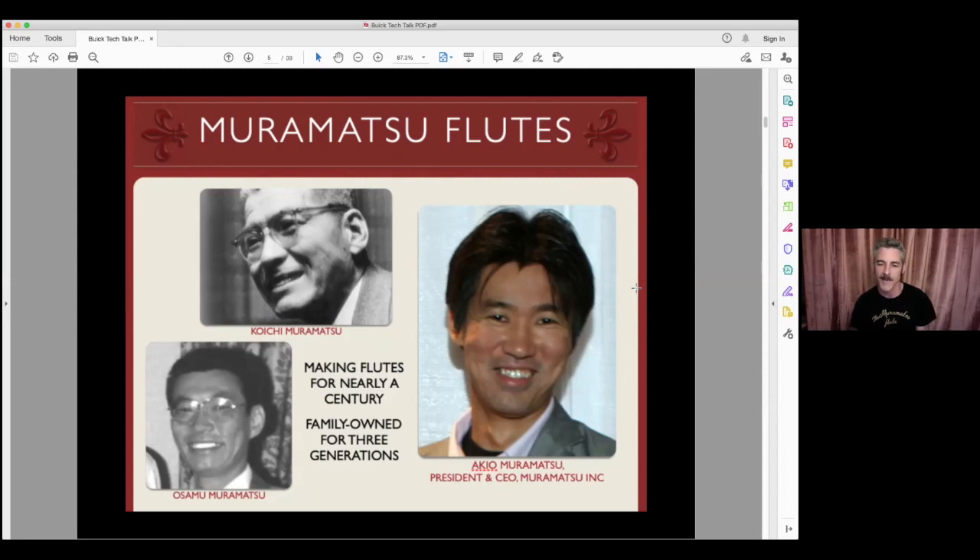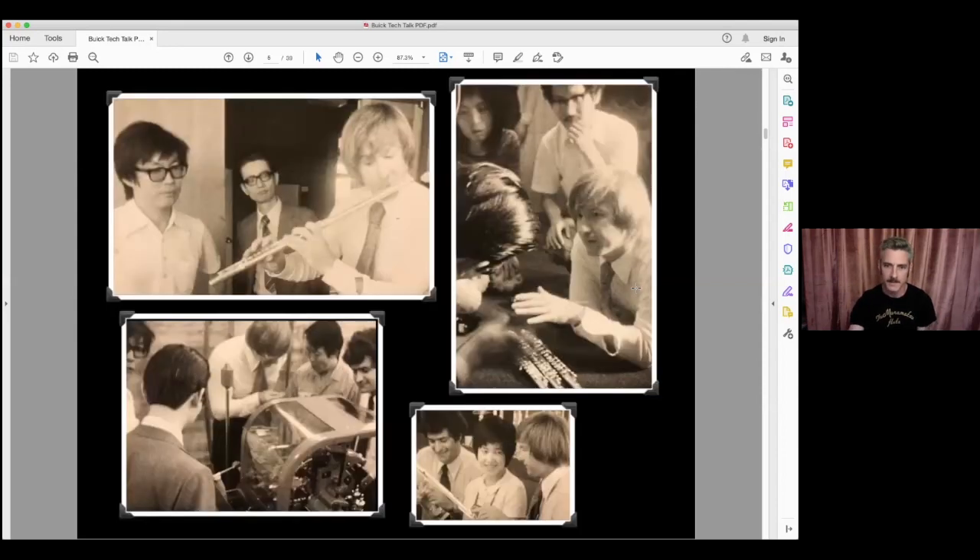Muramatsu sells flutes all over the world and is probably the largest producer of professional flutes — they sell around 5,000 a year, mainly in the Asian and European markets, but also in North and South America and Australia. As we transition to talking about Muramatsu America and its origins, you'll see some pictures here from 1975.